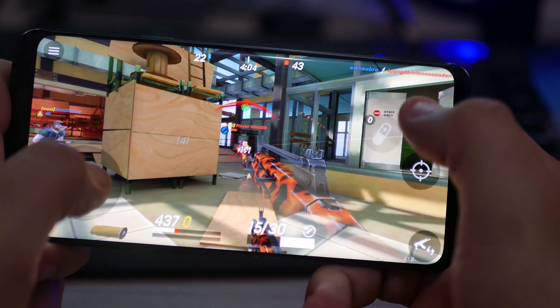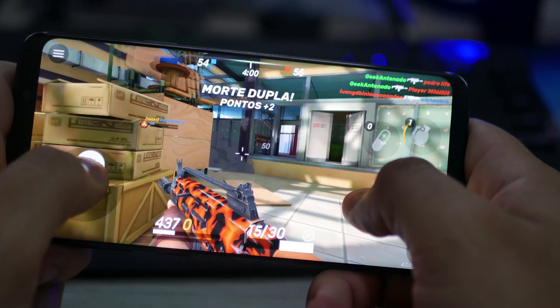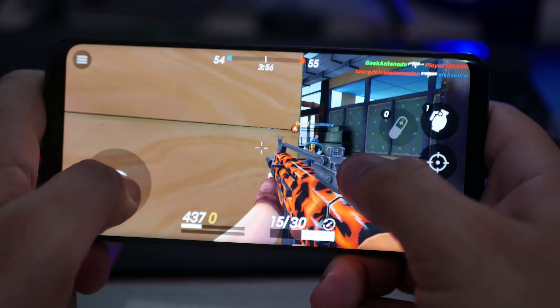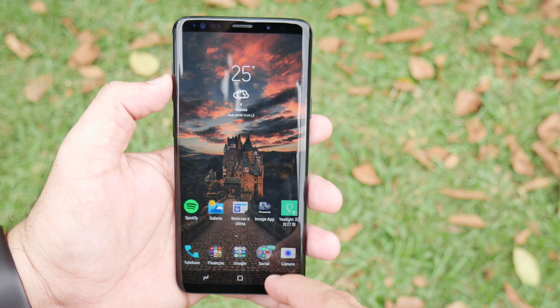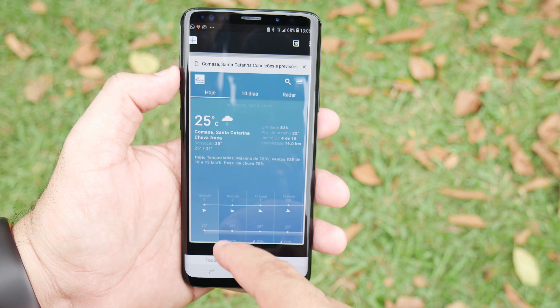The display is definitely beautiful, very well utilized. I loved the rounded corners — very nice. It performs very well with no complaints at all. And the screen also comes with Gorilla Glass 5 protection.